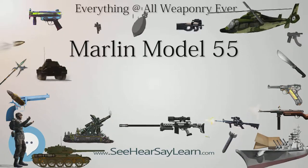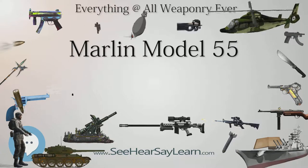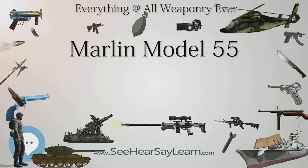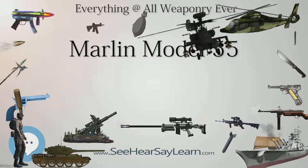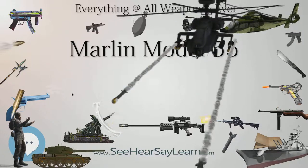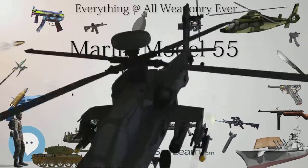Model 55 Goose Gun: the Goose Gun was a 12 gauge produced from 1962 until 1988. It featured a 36-inch barrel with an overall length of 56¾ inches and weighed 8 pounds.